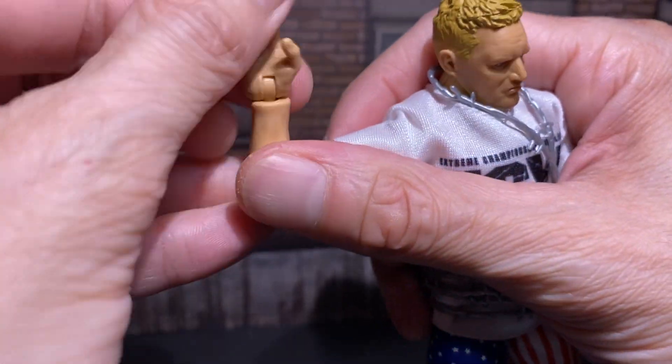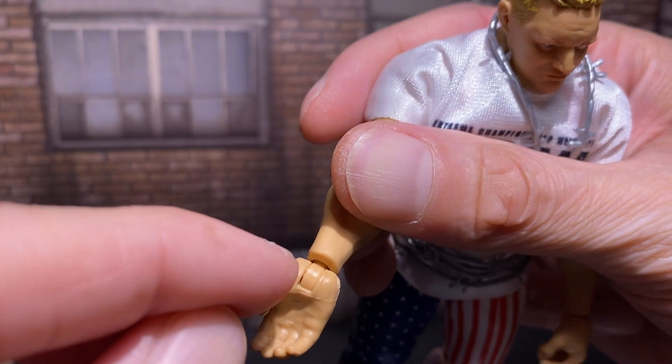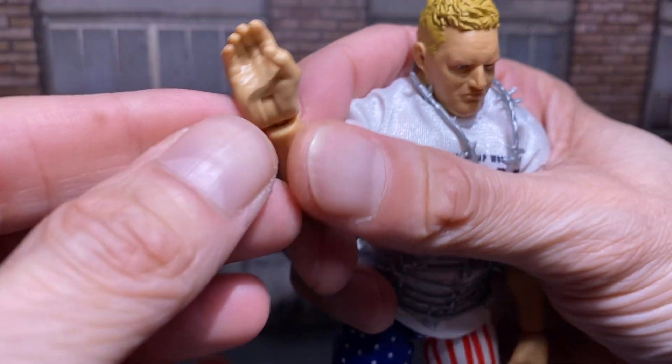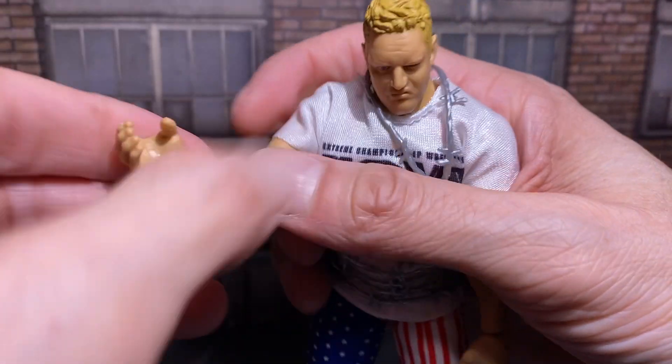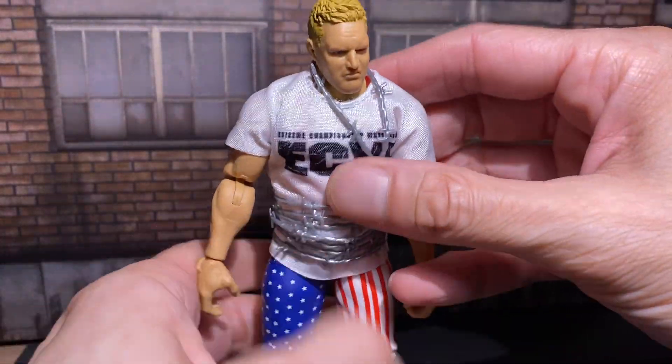Hand swivel. With all toy lines, they gotta place that a little lower somewhere. Because it just looks like — it reminds me of Transformers, almost. Like they have a tire in his hand. How a Transformer would be.